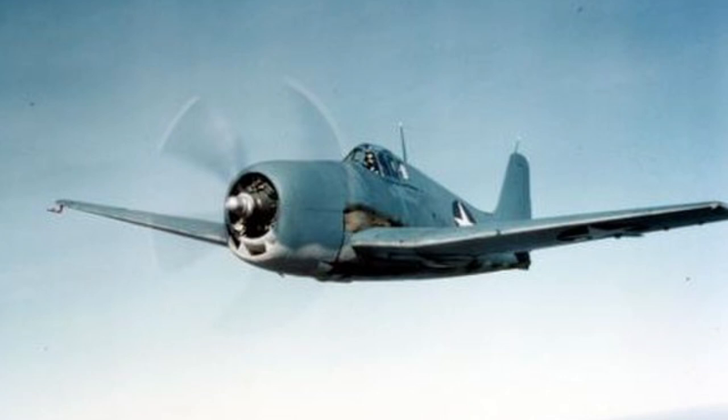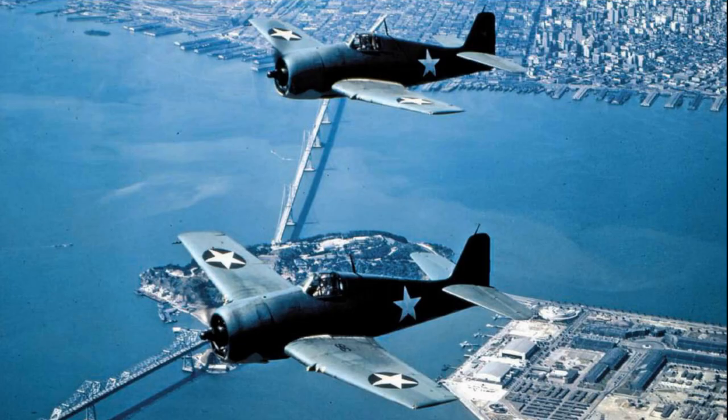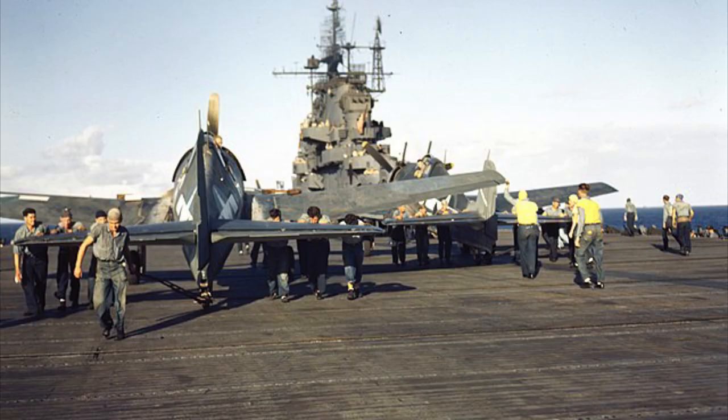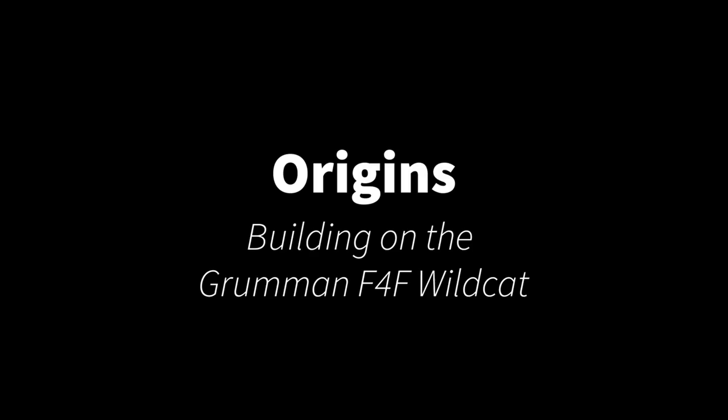Pilots fell in love with the F6F as it was easy to fly, maneuverable, and was durable enough to bring these pilots home safely. The Hellcat gained fame as a US Navy ace maker in the Pacific Theater and is among the legendary World War II fighters to this day. In this video we will cover the origins of the aircraft and its different variations and modifications in use.